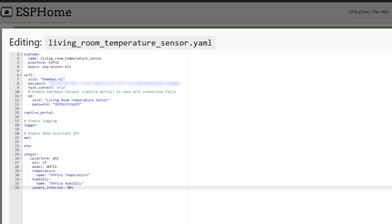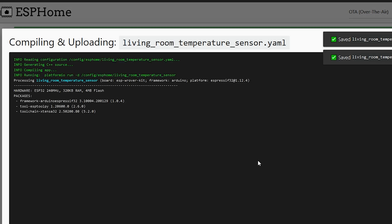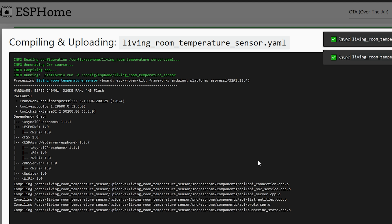In the YAML config we create a new 'sensor' section. We set the platform to DHT, the model to DHT11, and the pin to GPIO5. We name the temperature entity 'Living Room Temperature' and the humidity entity 'Living Room Humidity'. Hit Save, then Upload — ESPHome will compile the new firmware and flash it to the ESP32 over the air.